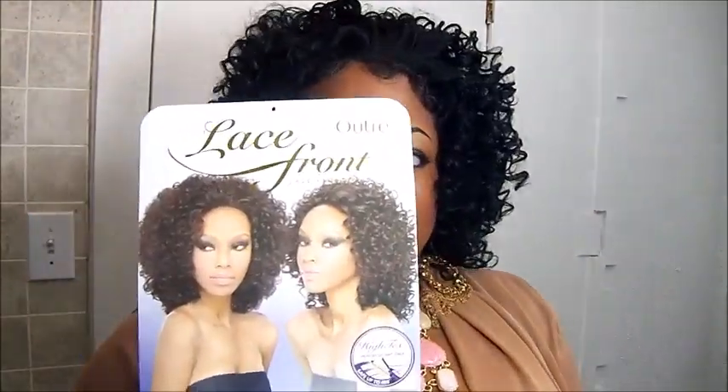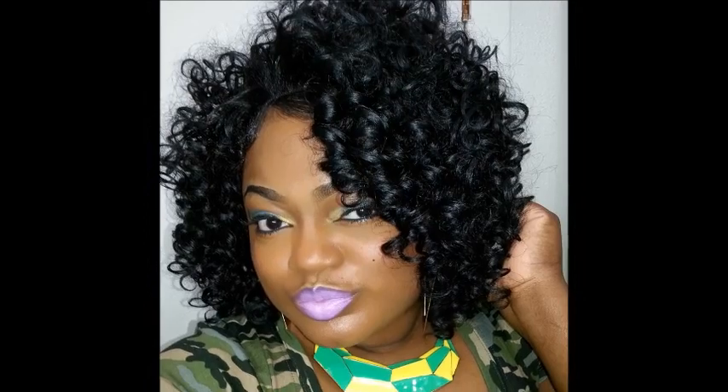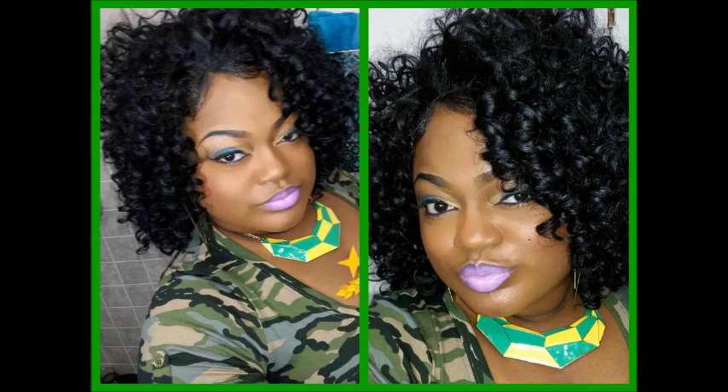It's a lace front wig from Outre and it is the Bella color one. This is a must have.